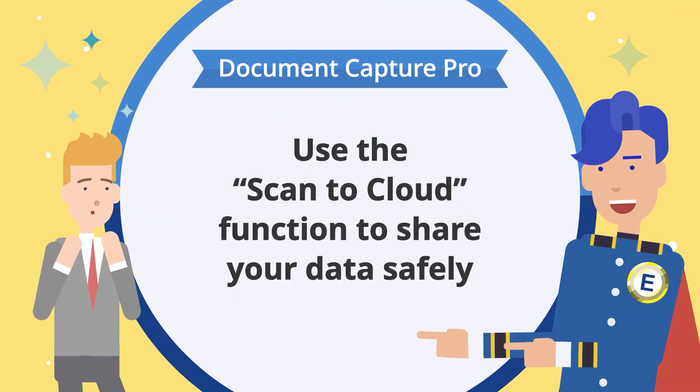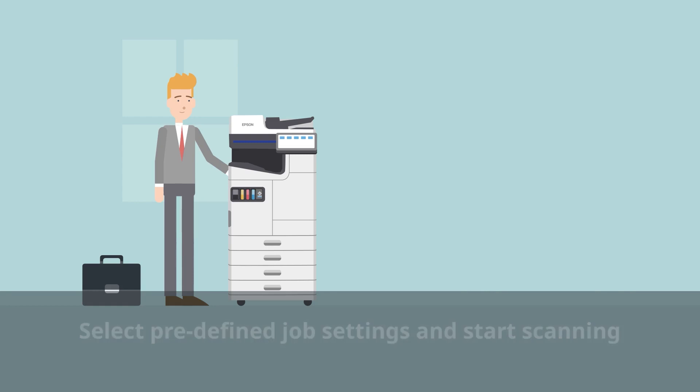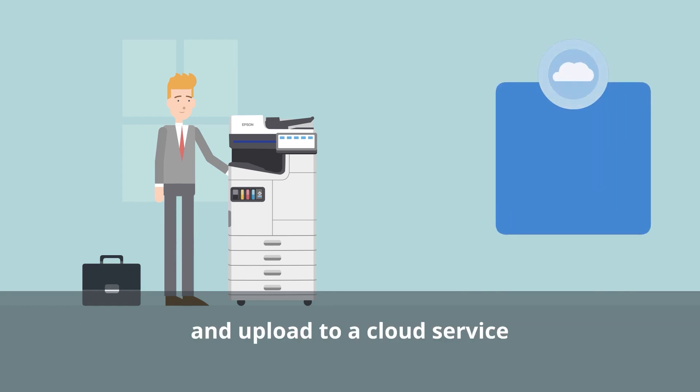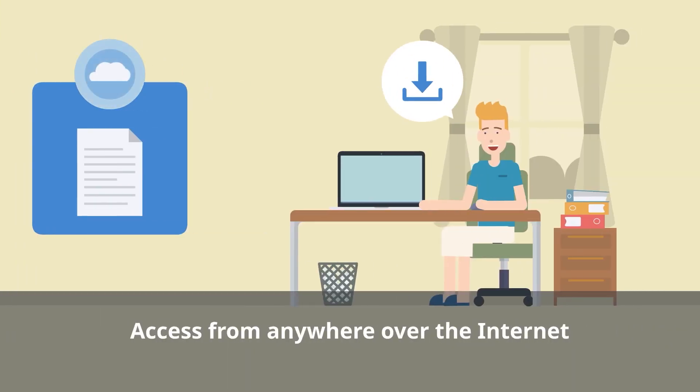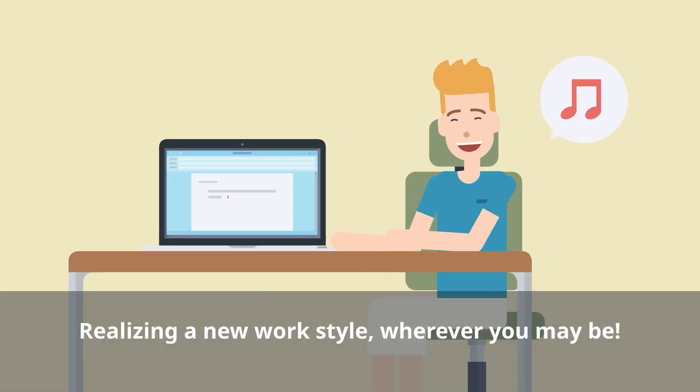In this case, use the Scan to Cloud function to share your data safely. On the control panel, select the predefined job settings for scanning and upload to a cloud service. You can then access your scanned data from anywhere over the internet. Now you can work with peace of mind from wherever you like.